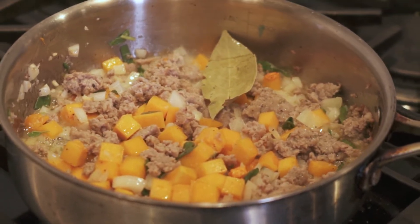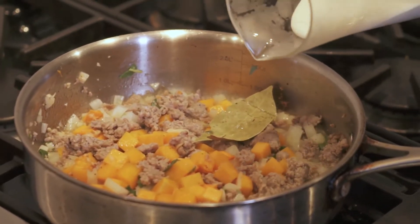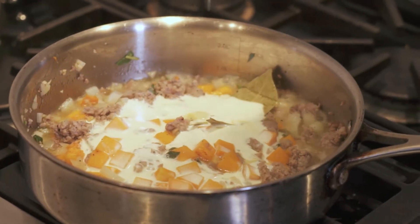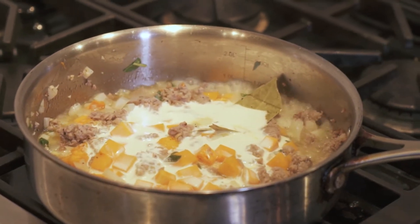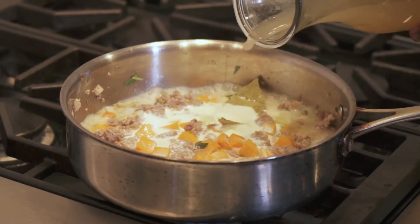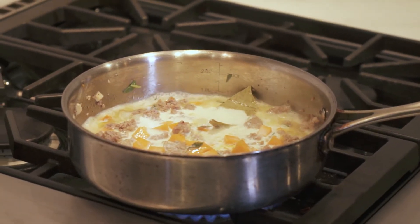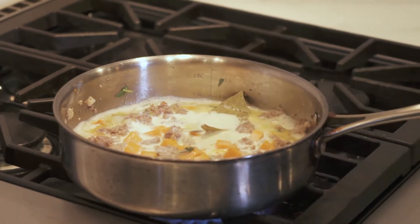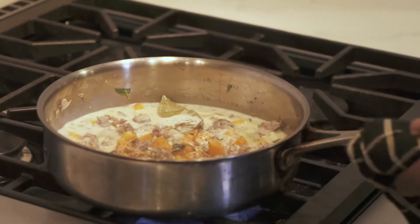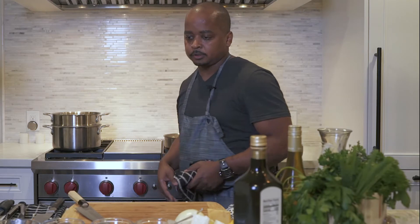After the wine reduces by half, add one cup of cream and half a cup of chicken broth. Season with salt and pepper, turn the heat up, and just let this cook for a minute while the pasta cooks.